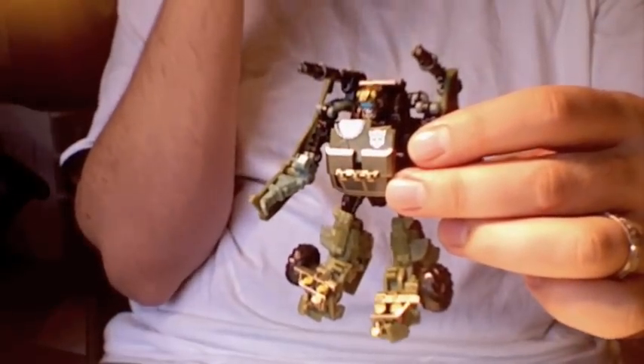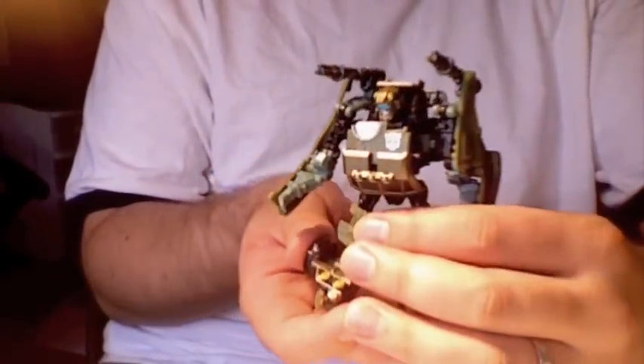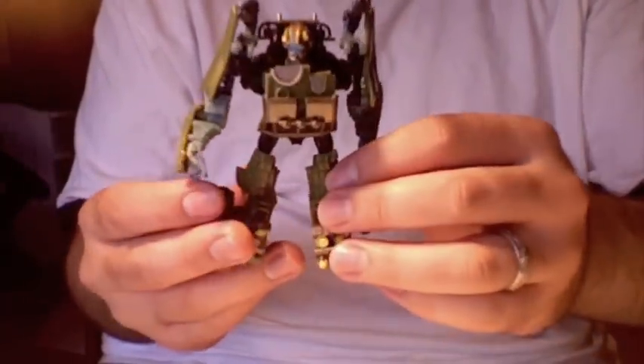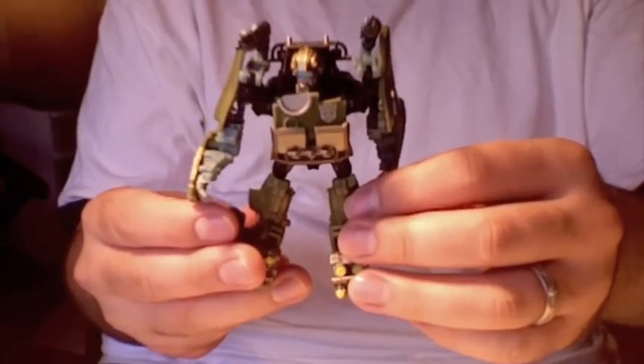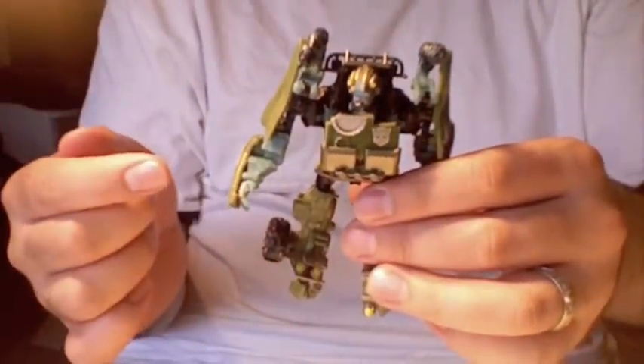He's up next to Ransack and Depth Charge, and he is my favorite by far. He's just really really cool, a lot of fun, and really nifty to look at and looks great on the shelf. So if you see him, I strongly recommend picking this guy up.